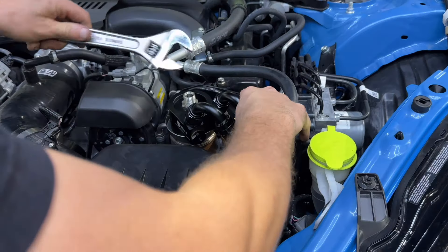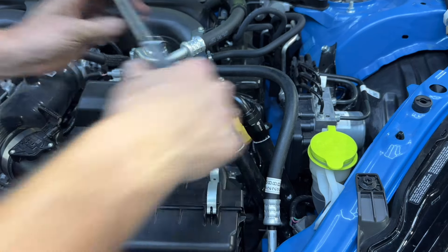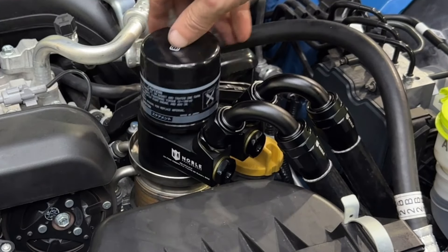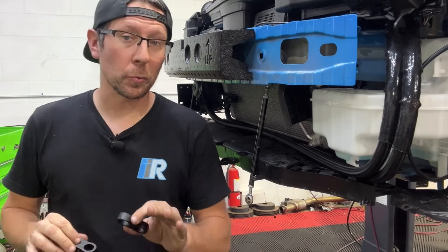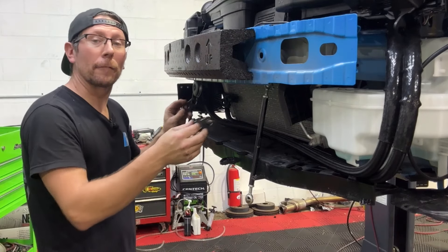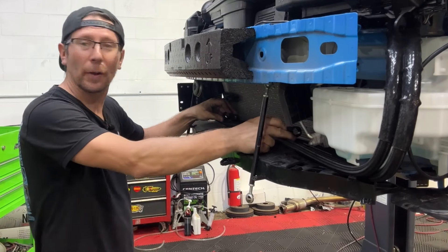Once clear of any obstructions, we can now tighten down our lines and our adapter fitting. Install your new oil filter. Locate the two Dash-10 hose organizers and place them wherever you see fit — in our case, we're going to put one right about here and probably right here.